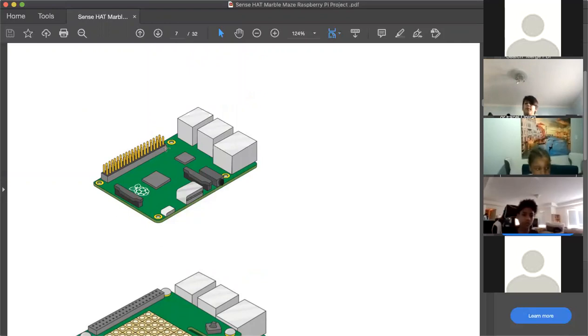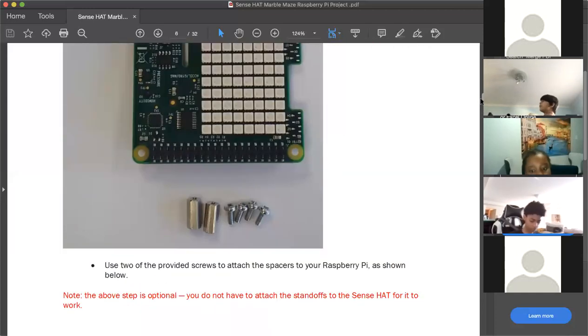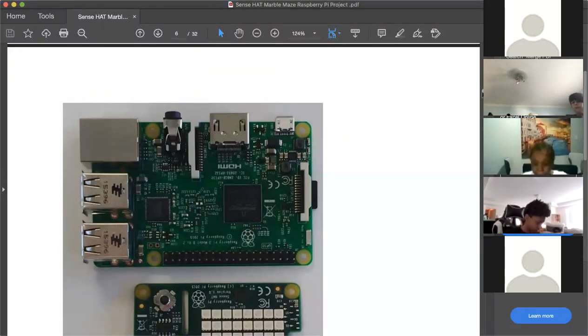The illustration in the curriculum doesn't have to look exactly like the real thing — the designer simplified it. On the actual Raspberry Pi, there are four extra pins visible that the illustration doesn't show. You should have received those pins in the Sense Hat package when it arrived in the mail.